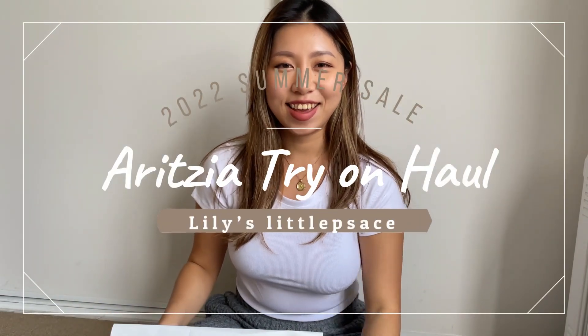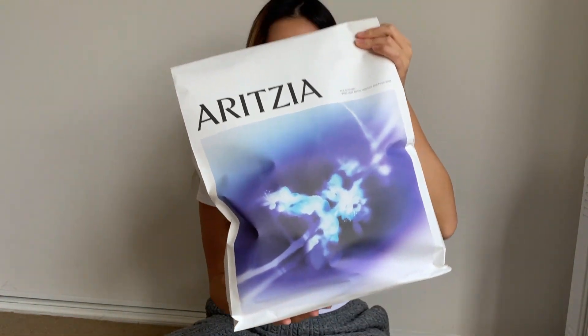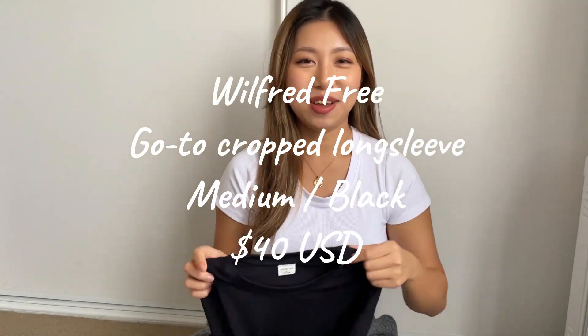Hello everyone, this is Lily, welcome to my channel. In today's video we are going to do another Aritzia haul — it's the last package I got from the public sale and it's just a couple of items I want to try. As usual I'll put my measurements and product details in the description below. If you like this video please give me a like and make sure to subscribe. Thank you so much, let's get started.